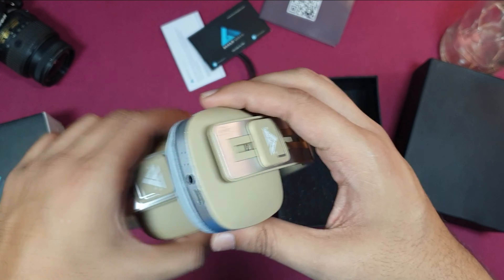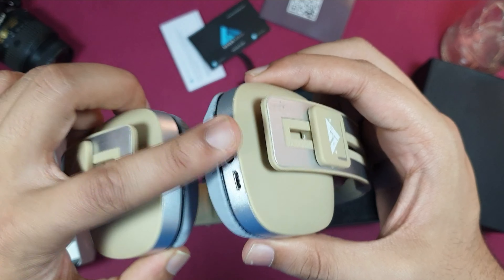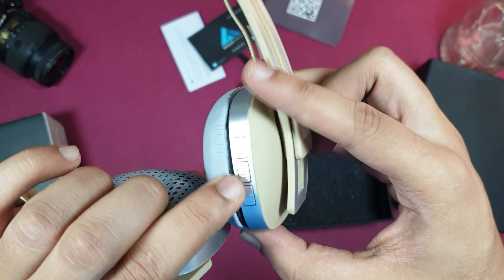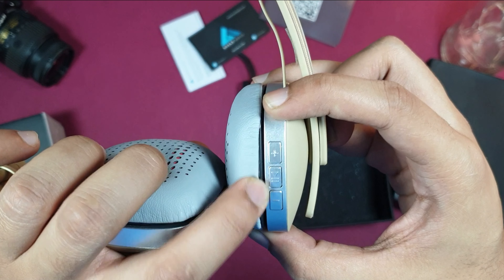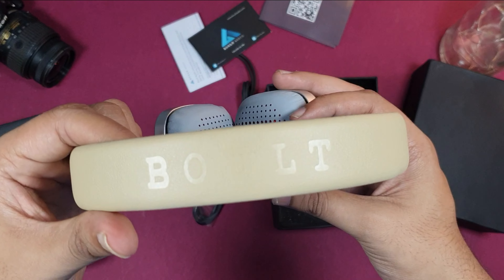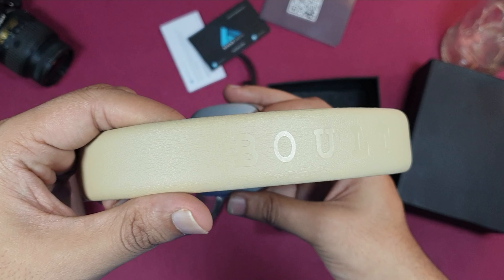You can see the beautiful color. On the bottom you can see the aux port and charging port. On the side there are three buttons: plus, minus, and play/pause.